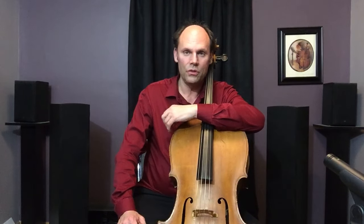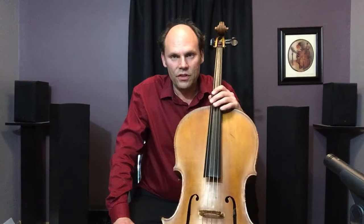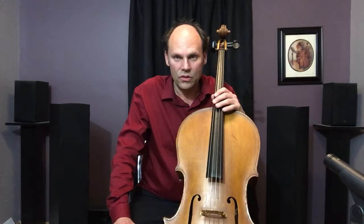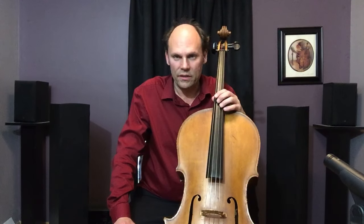Hello folks, welcome to celloprofessor.com — this is also my YouTube channel. Thanks for watching. My name is Jamie Feist. I teach cello at Central Michigan University. If you feel so moved, please like and subscribe — it is much appreciated. Let's jump right in. Fasten your seatbelts, folks, because we are talking about string crossings today on the cello — different ways to execute them.